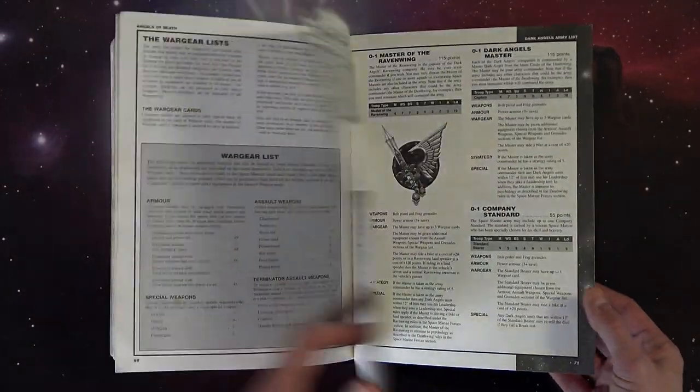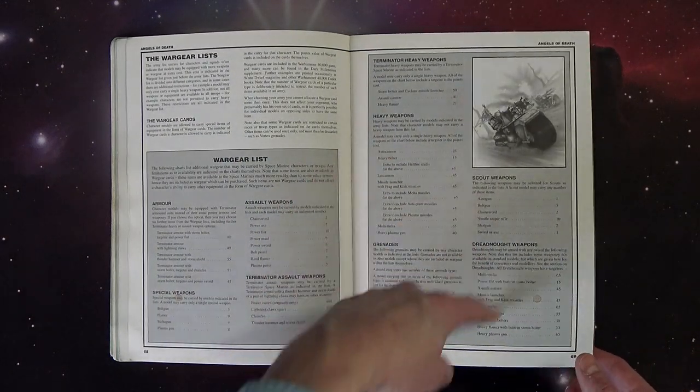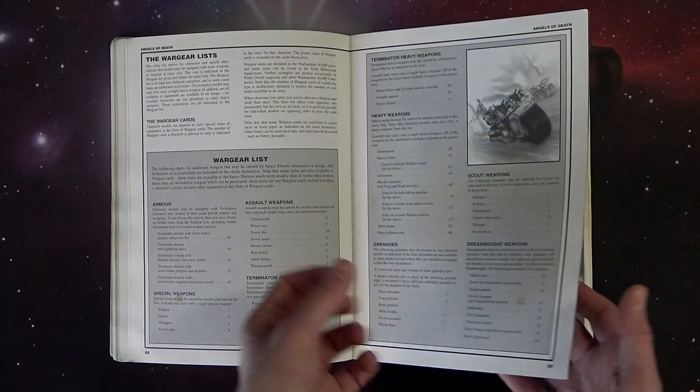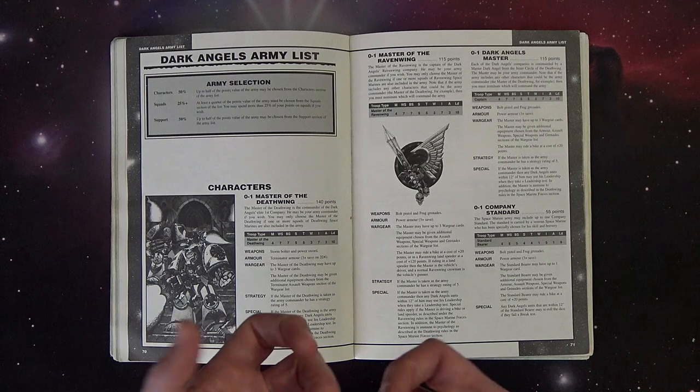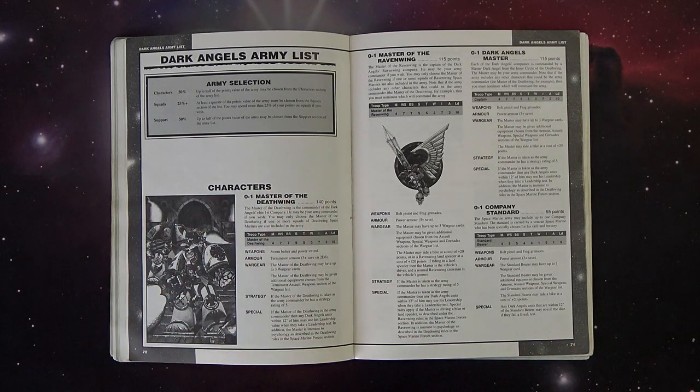Then it gets into the wargear - the stuff you can take. Remember, there were actual wargear cards that came with the starter box, little physical cards. I kind of wish they did that today. It's like what Privateer Press does with their unit cards - I would love to have unit cards for my armies, something standardized. Between X-Wing and Privateer Press, I always found it so much easier to just have the quick reference card out instead of looking at an army list. It just made it easier to keep track of things on the tabletop.